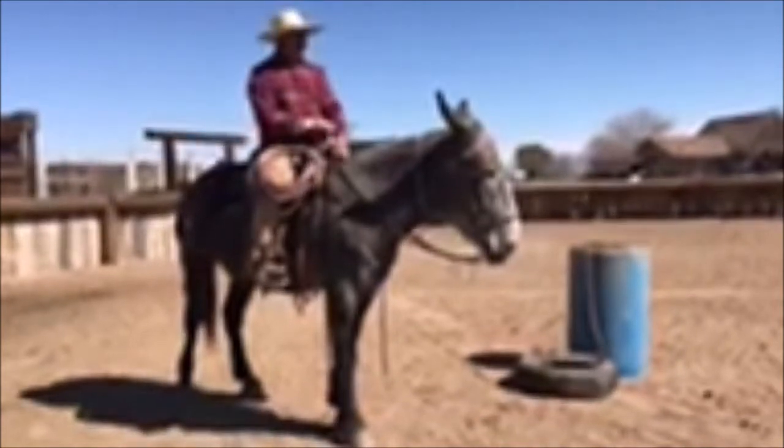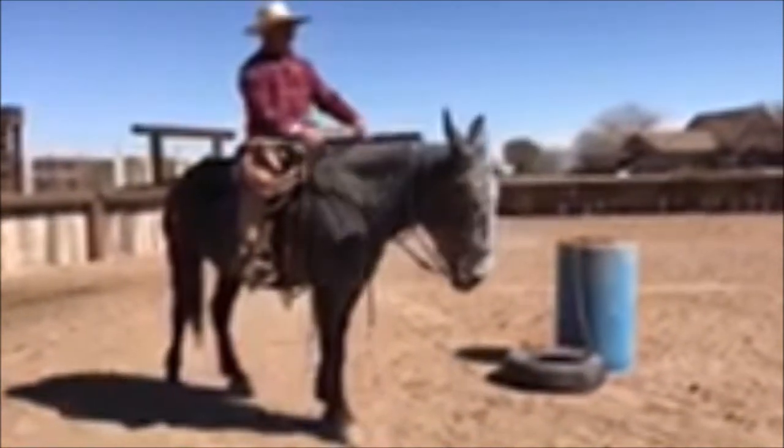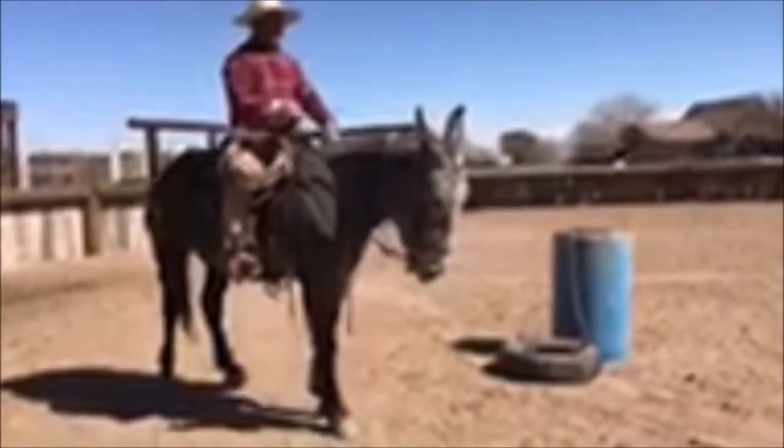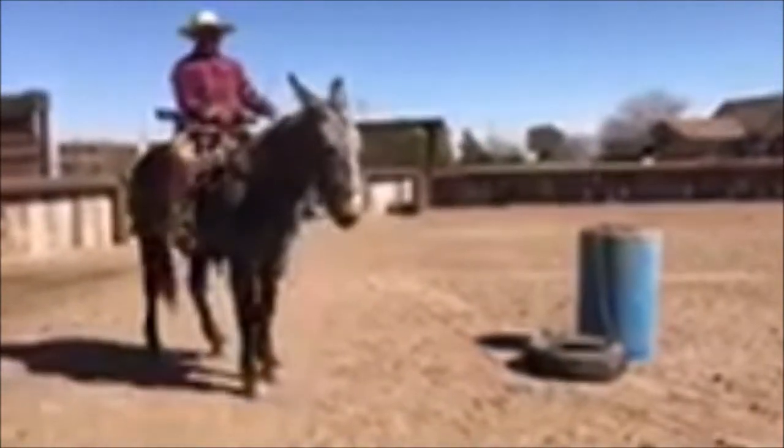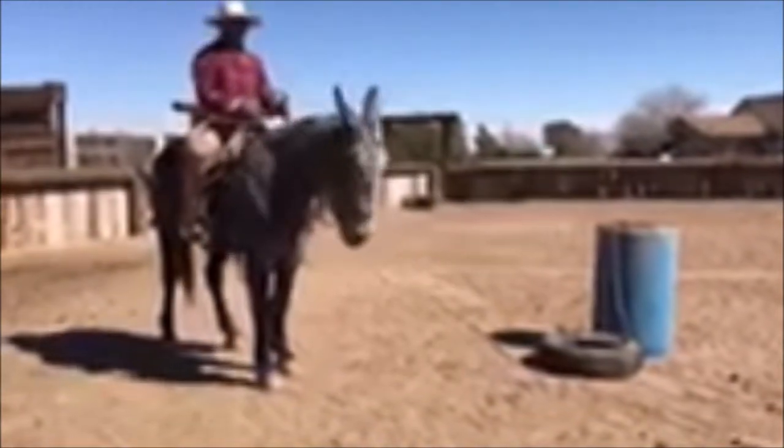We're gonna talk a little bit today about you guys dragging this tire, so let me take you through the steps. I wanna have a nice soft feel in my animals that I ride — I don't want this to be hurried. It takes a lot of softness in the face, a lot of body control from your leg.